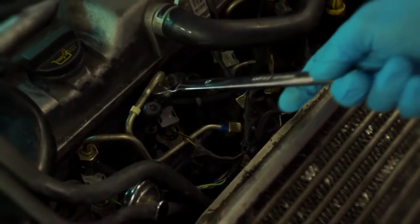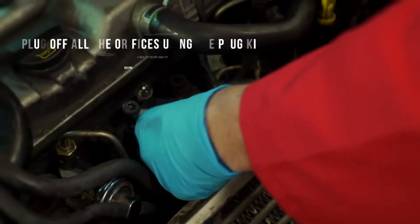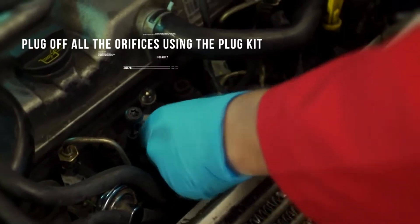Next, remove the high pressure pipe using the appropriate tool. Be sure to cap any connections to prevent contamination.